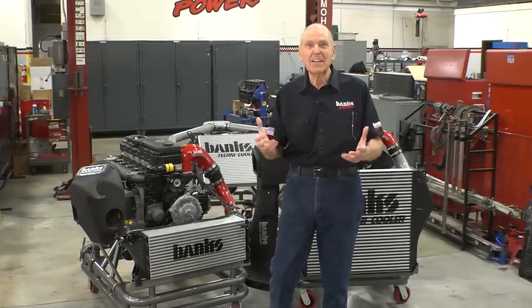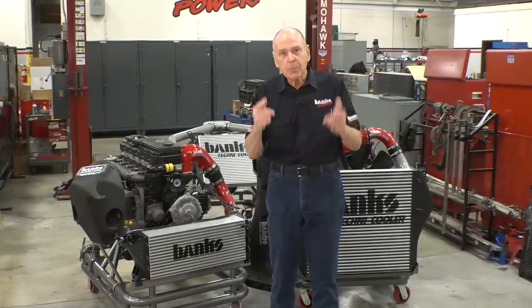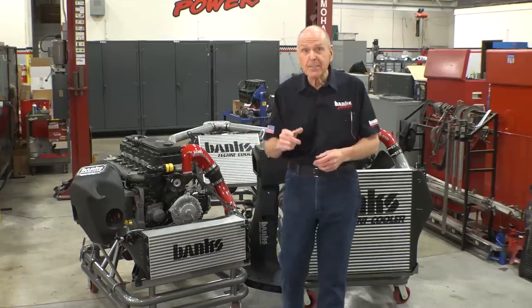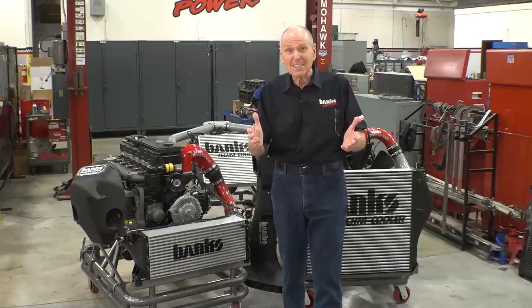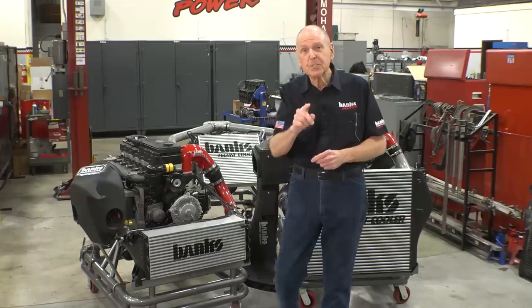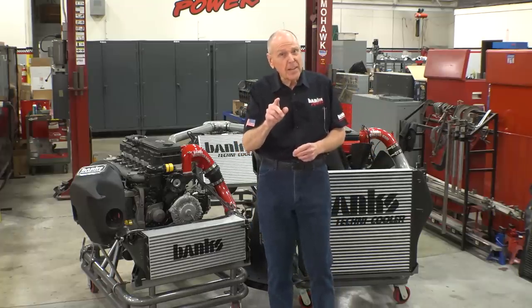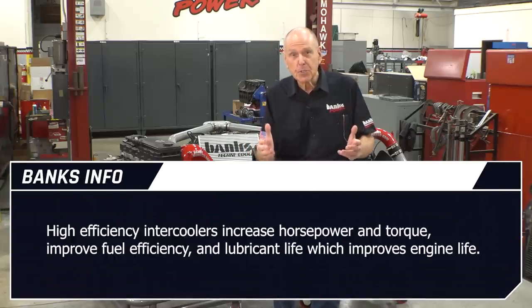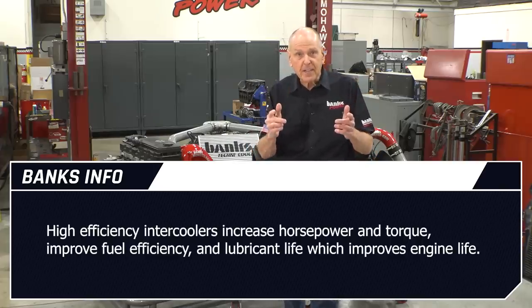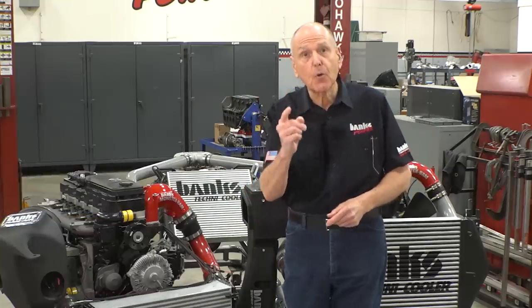Chilling the air allows the same mass to occupy the same volume at lower pressure. That's the job of a high-efficiency intercooler, which we've been building for over 50 years. Our new intercooler rating system measures both effectiveness and efficiency — something no one has ever put on a gauge until now. High-efficiency intercoolers increase horsepower and torque, improve fuel efficiency, improve lubricant life, and thereby improve engine life.